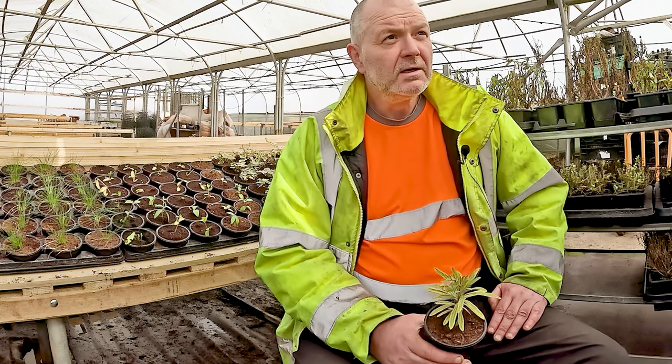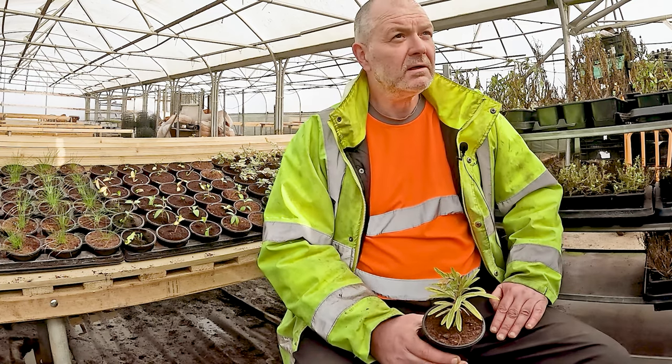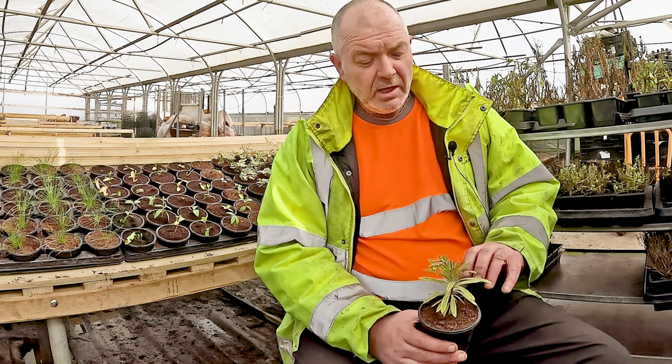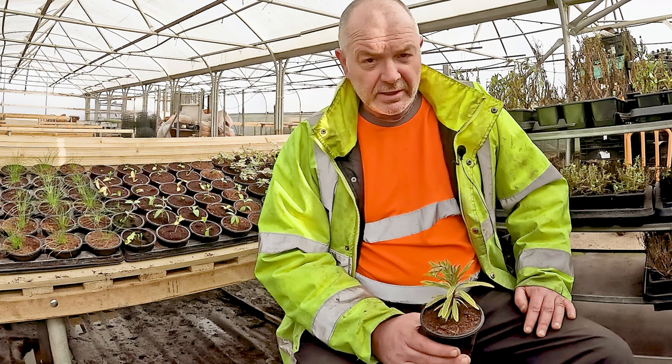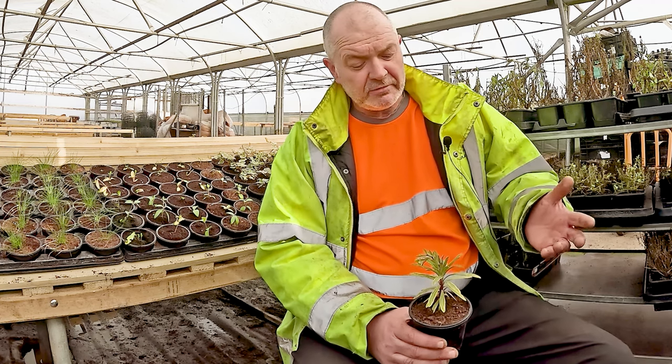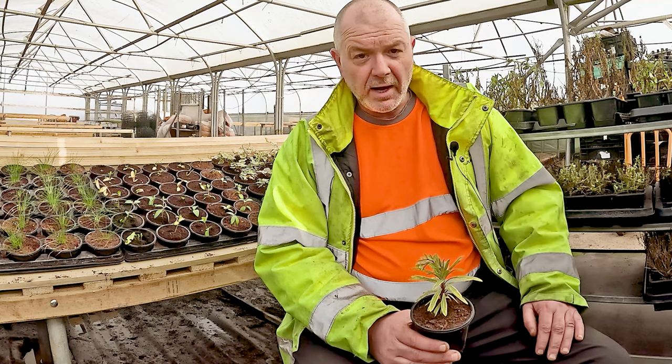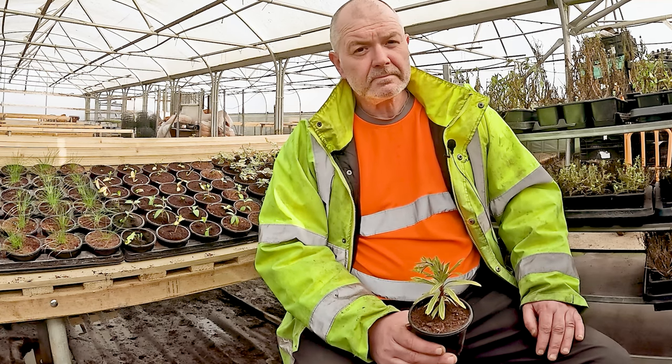So where would the plant go if you've got a south-facing garden? It'll tolerate semi-shade, but not a lot of shade. As long as you've got six hours of daylight on it — it doesn't even have to be direct sunlight — six hours of daylight per day and it'll grow quite happily.